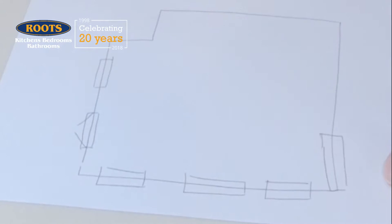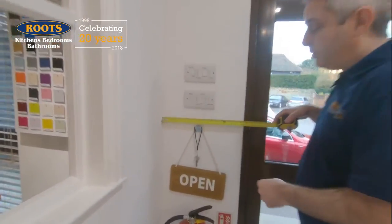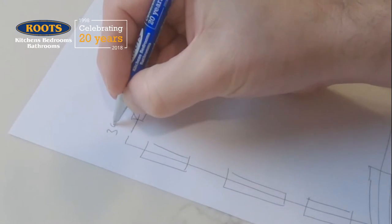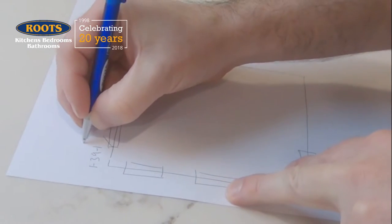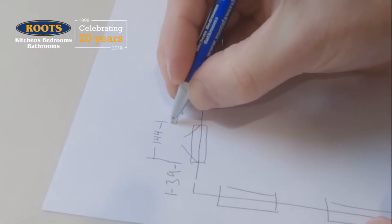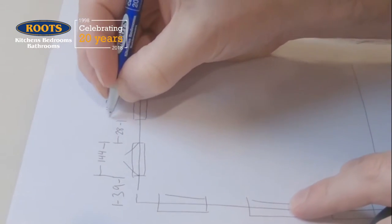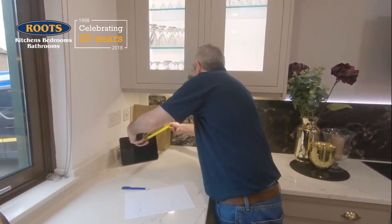The next step is to start taking measurements all around the room, so we'll do that together. With the tape measure, you put the end into a corner and we read all the way along. For this wall, that's 39 centimetres. Our showroom display is a little on the square side. You've probably got boxing or other protrusions in your room, so I've made some pretend boxing for me to measure around. 66, and the depth is 16.5.